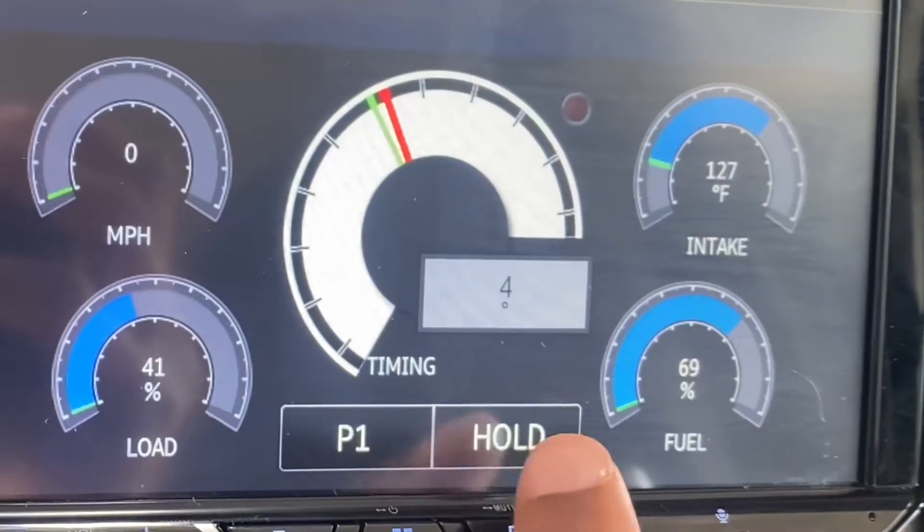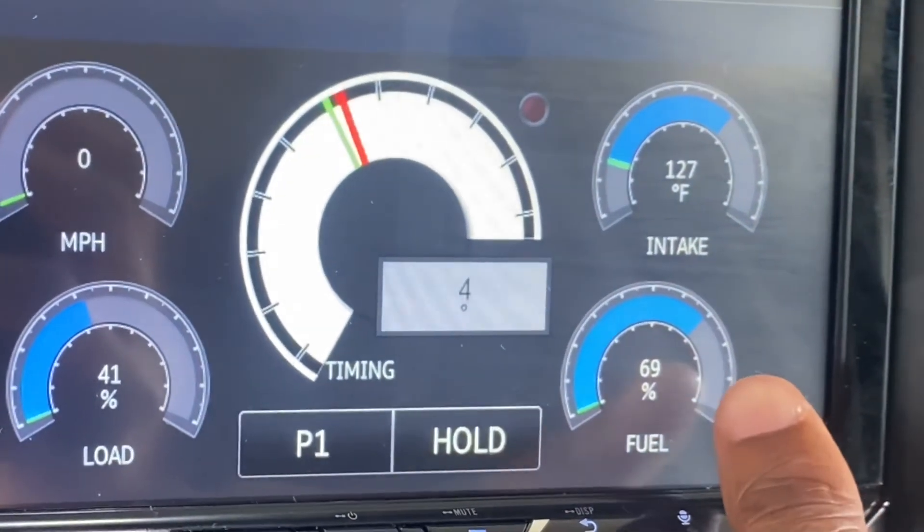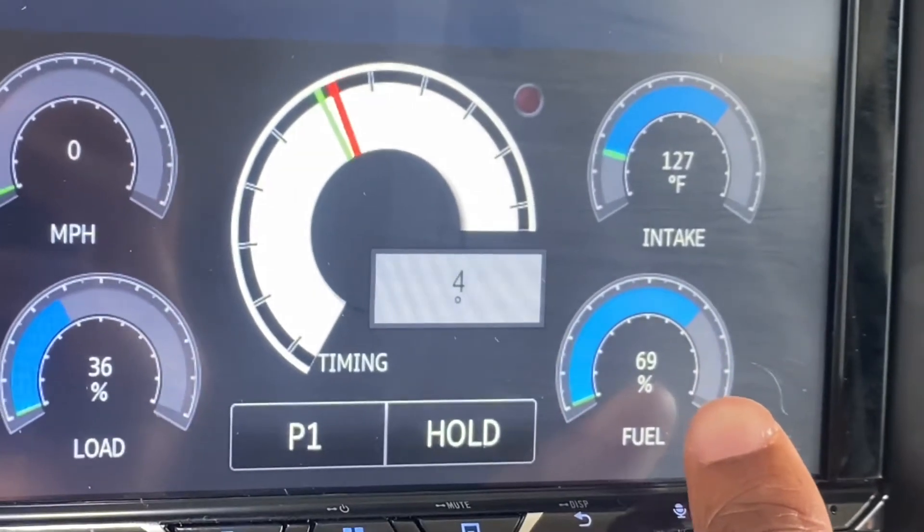I have no idea what this next reading is — no idea. The degrees of something. And my fuel is at 69%, which looks about right.